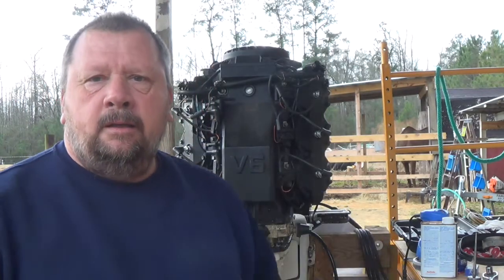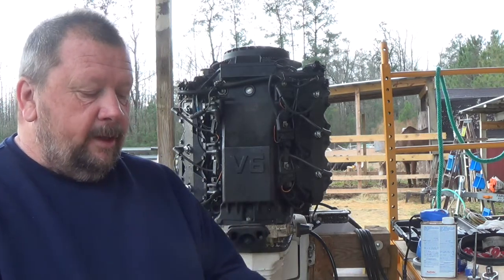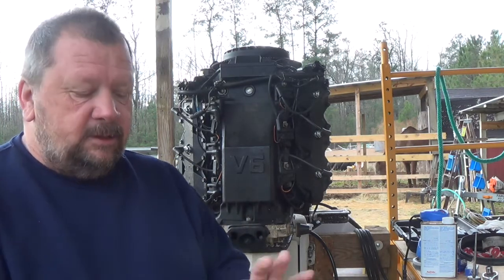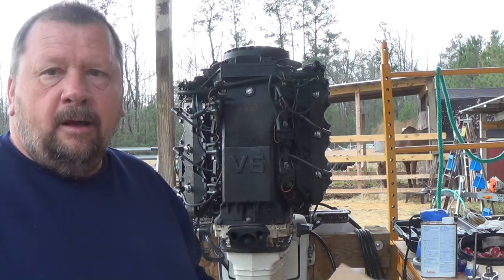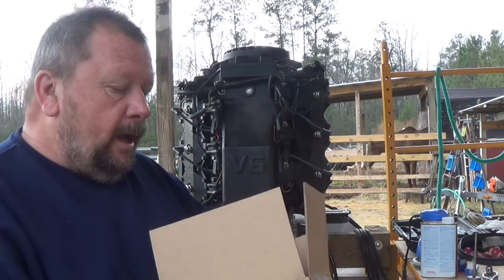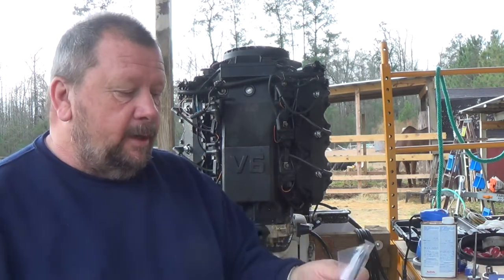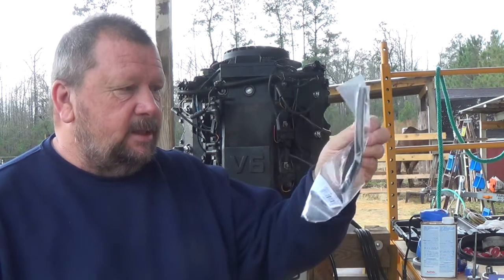Good morning, getting ready to work on the lower unit of that motor. I got my parts — I'll give this company a plug here. I ordered my stuff from BoatNet. I like that I ordered offline because when you go on their website you can look up your exact model and it gives you a total breakdown of every single part in it. Here's my exhaust gasket.